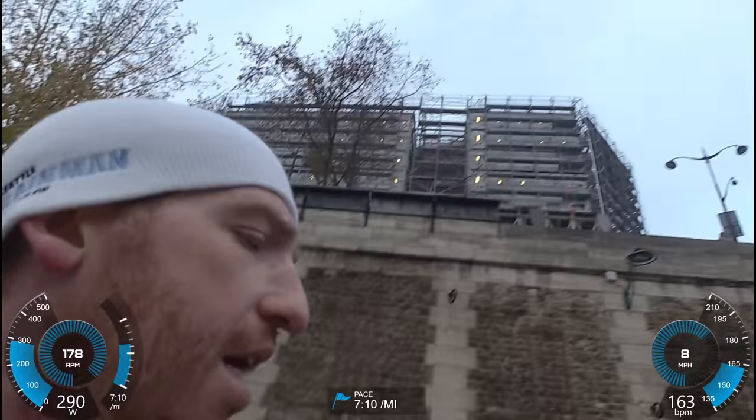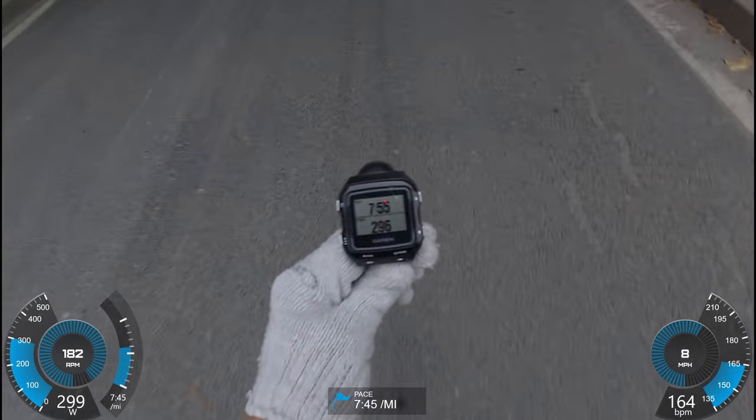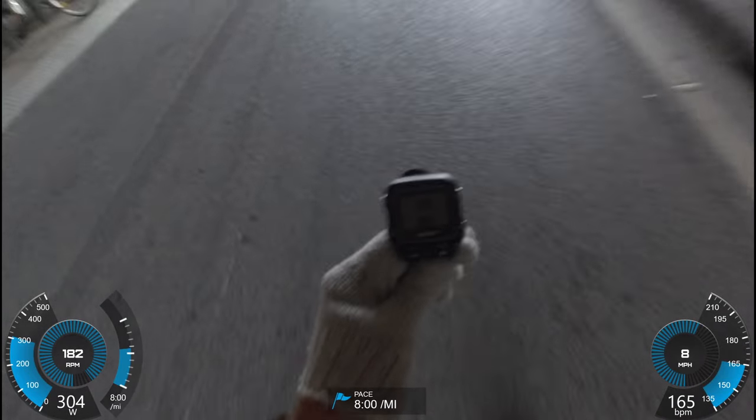So here we are along the river, and I'm going to explain a little more about Stride now that I'm not breathing so hard. First up, it has both ANT+ as well as Bluetooth Smart — so that's why you can see right here that it's connected to my watch as I go through the tunnel. Via ANT+.